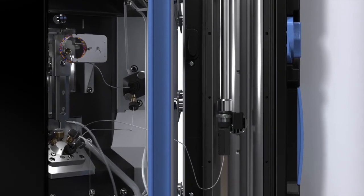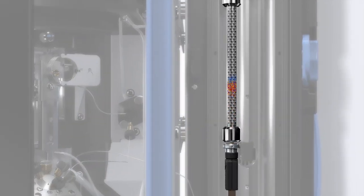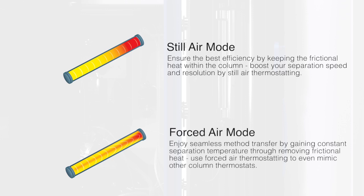Temperature rules retention, selectivity, and efficiency of your chromatography. Therefore, the column compartment was designed to enable you to control your separations with more confidence. There are two available heating modes: the still air mode to maximize efficiency and boost speed and resolution, and the forced air mode, which allows for seamless method transfer.